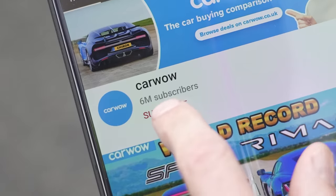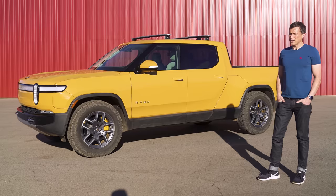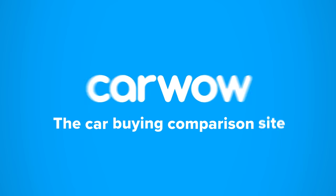If you haven't done so already, make sure you subscribe to this channel and hit the bell icon to turn your notifications on — that way you won't miss a single upload. Buying a new car? Head to CarWow and my team will help you find your next car at a fair price. CarWow — your one-stop car buying comparison site.